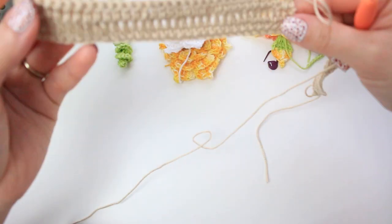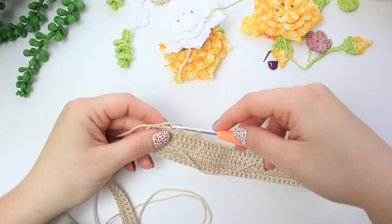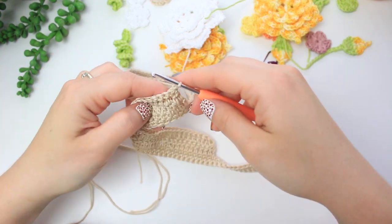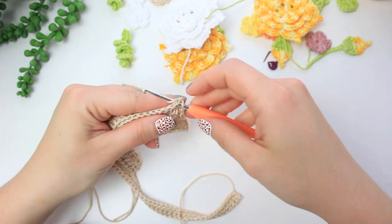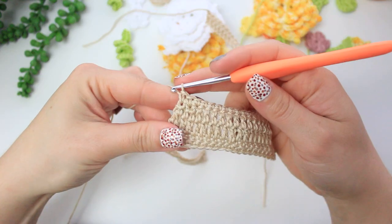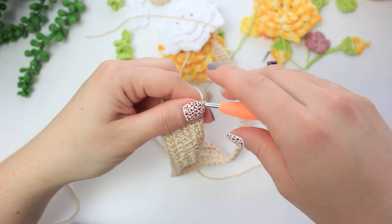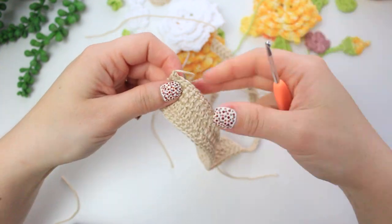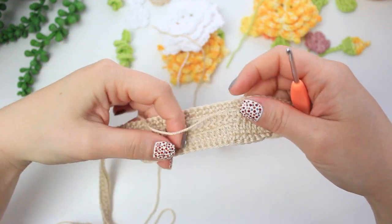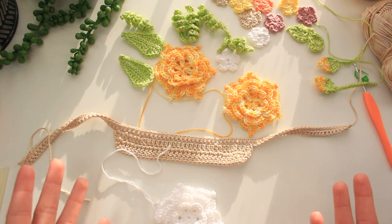From here, chain one and single crochet all the way to the other side to neaten the bottom row. Chain one, turn, single crochet across, then chain one, cut yarn, and fasten off. Weave in the ends of this section.